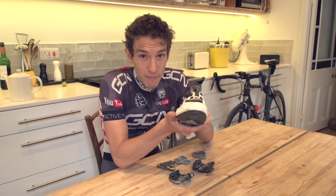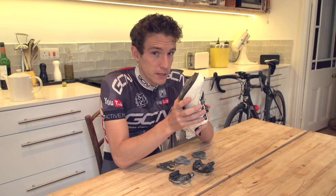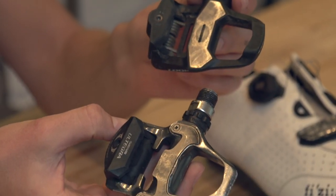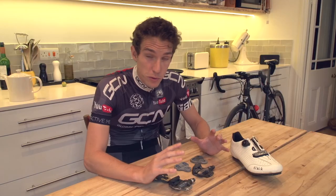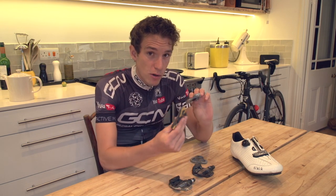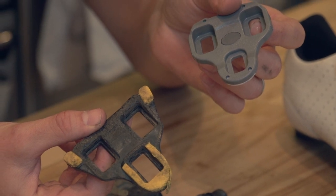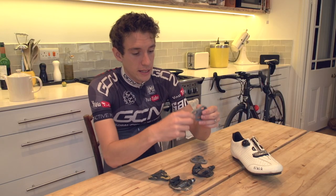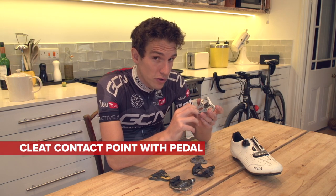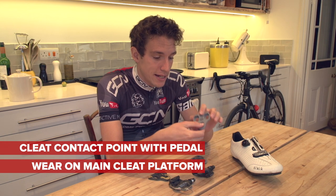So when do you replace them? And how do you make sure that the new cleats are in exactly the same position as the old ones? Well, we'll find out. I'm going to use Shimano and Look as my main types of road pedal, but we're also going to touch on Speedplay as well. Now, Shimano and Look are actually quite similar in that they both rely on these big plastic cleats. The points to look at when inspecting for wear are the bits of the cleat that actually contact the pedal, and also the wear on the main body of the cleat itself.